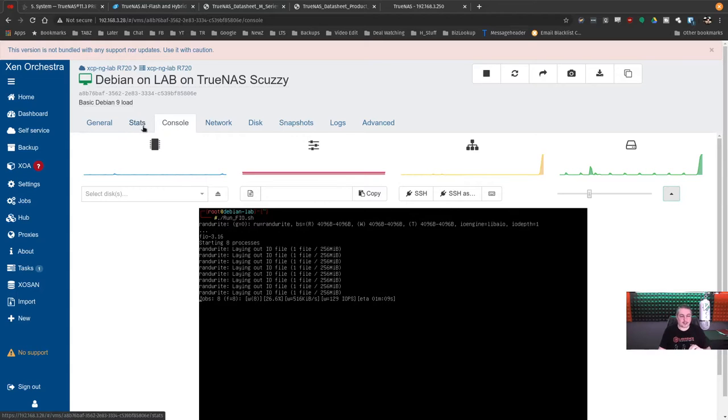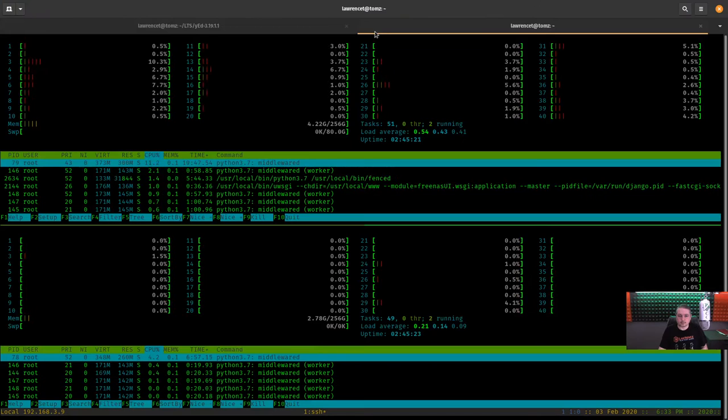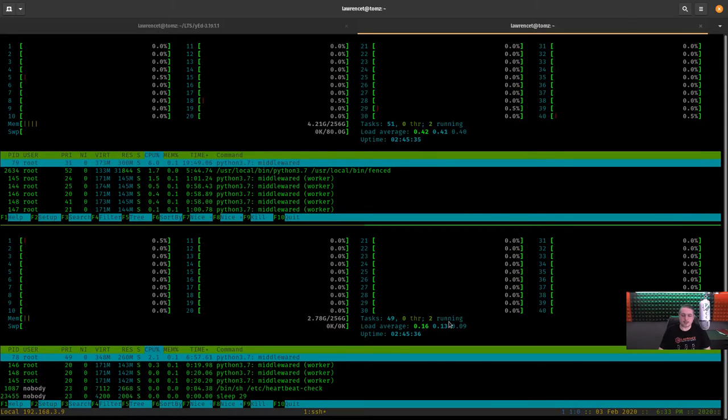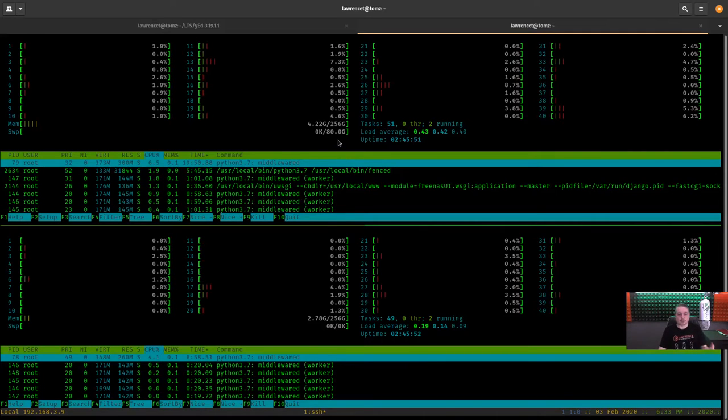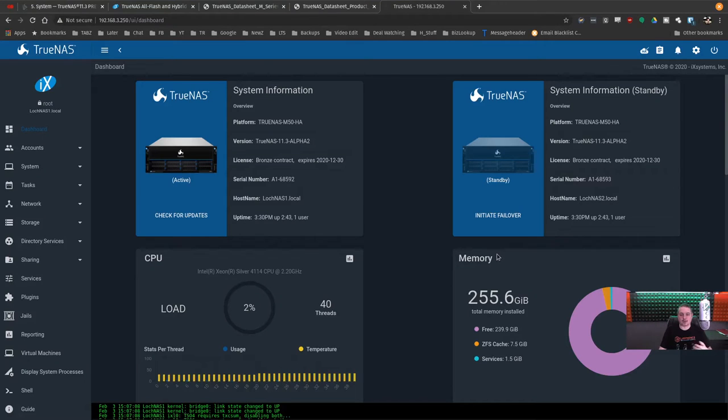You can see there's load on the active controller but not on the standby — they don't load balance. The active controller is handling all the activity for the VM using iSCSI backend storage, which is why you see middleware usage on one but not the other. There will be future videos where I simulate failovers and show there's no disruption to VMs running with iSCSI attached storage — it's really impressive how that works.